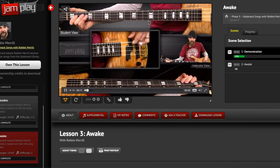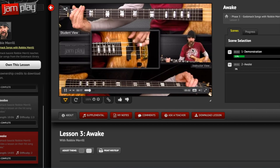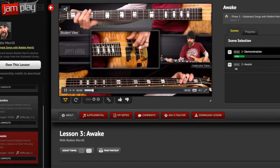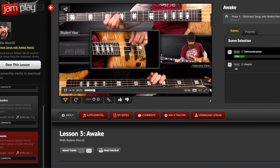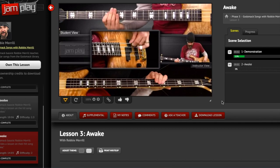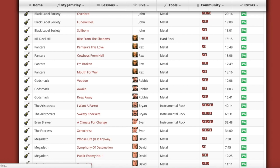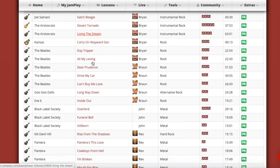The video setup has a student view and an instructor view looking down at the fretboard. This looks a little bit different because Robbie Merrill is actually left-handed, so he does all the fretting with his right hand, which looks a little goofy if you don't play that way. But all that to say, the song section for bass is just really limited. There's just not a lot to keep you very busy.